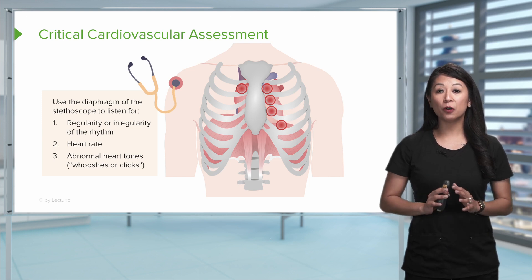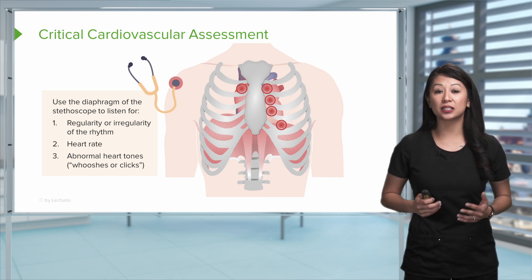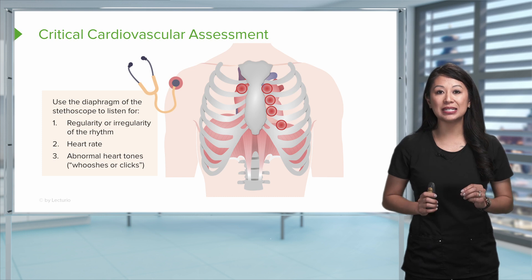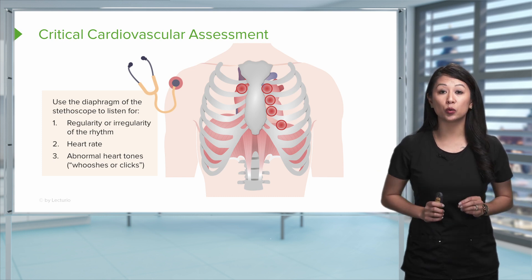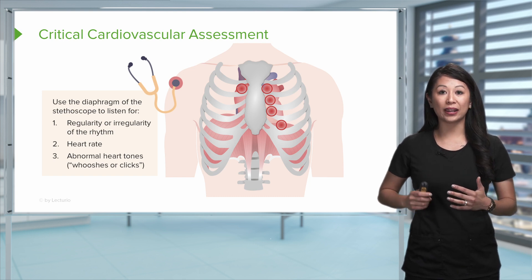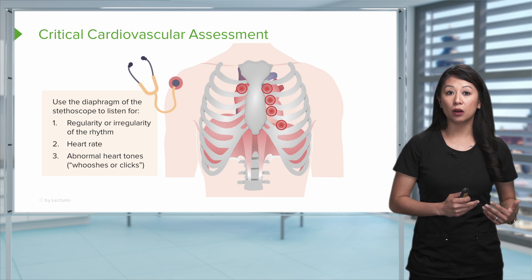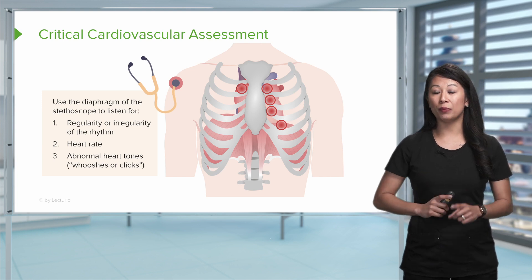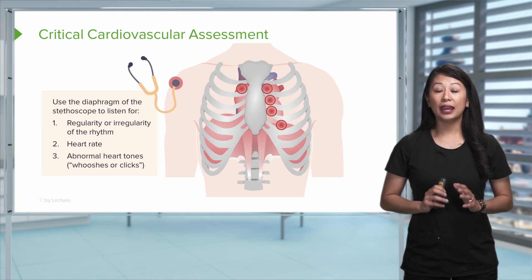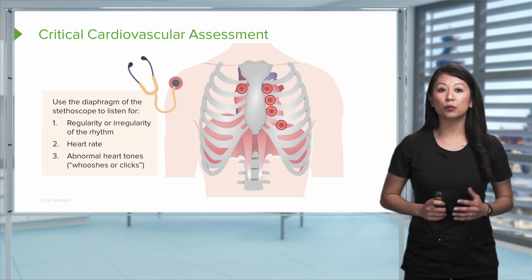Don't forget about the heart rate of your patient. 60 to 100 is considered normal, but your patient's resting heart rate may be a little different, so it's important to assess and note that first. You may listen and find the heart rate is really fast — tachycardia — or really slow. This is important to note based on medications and other treatments the patient may have. If you hear any whooshes or clicks, note these as well.